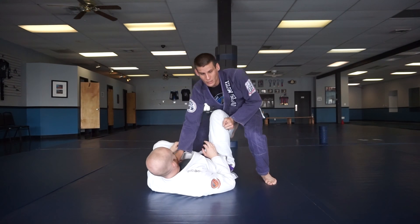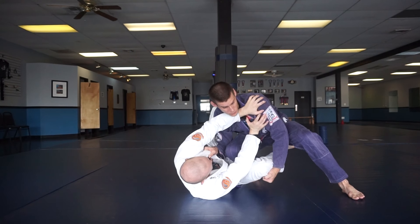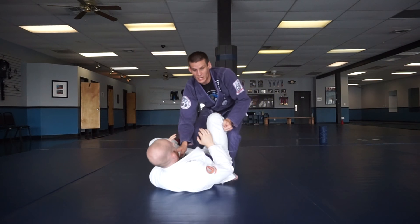If I go knee slice, a lot of times you may get shut down initially. So instead of trying to force my way through here, I'm just going to rewind back to the middle and watch this.